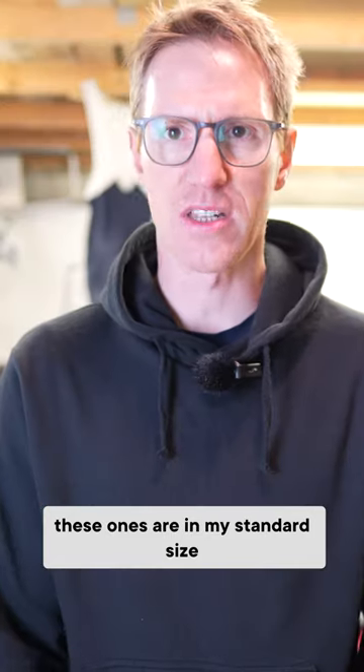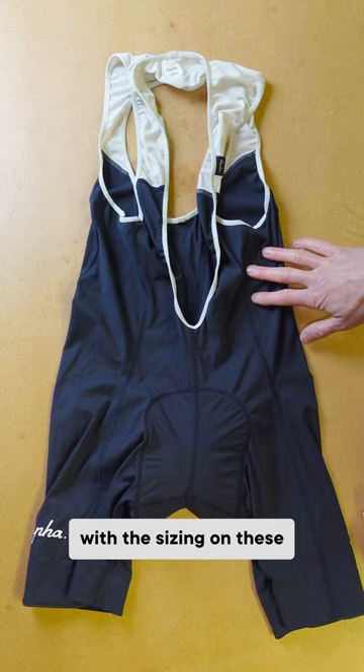Large. These ones are in my standard size. I've got no issues with the sizing on these.